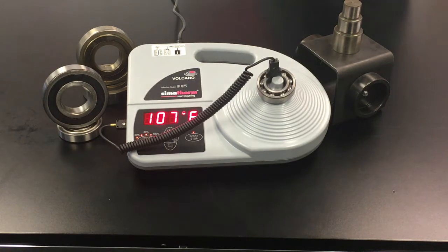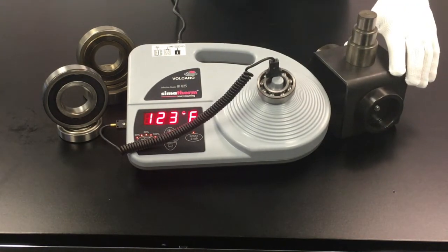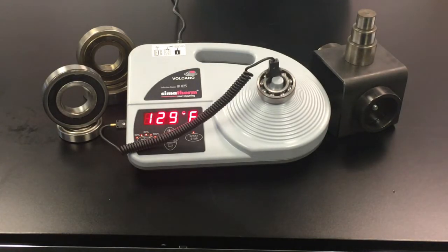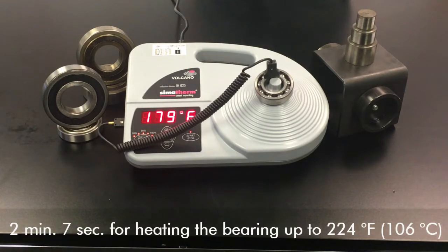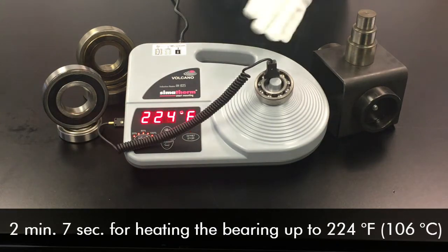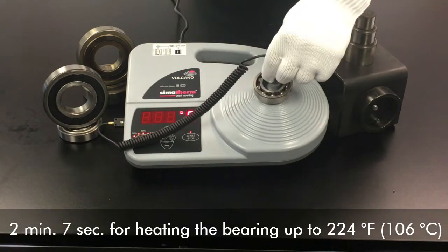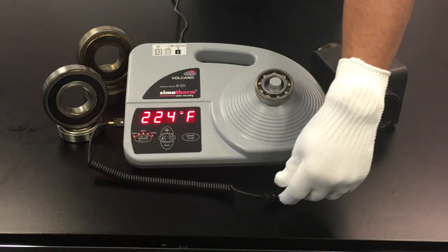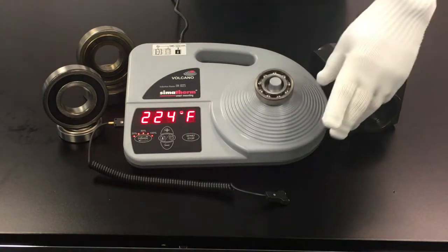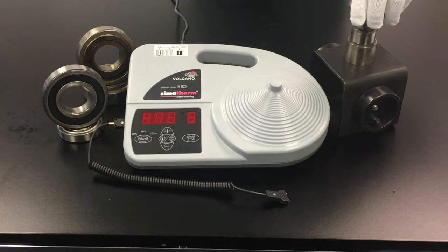We'll go ahead and get our hand in a heat-resistant glove, and after the bearing is done heating, we will place it on the shaft and it will be done and installed properly. The audible beep lets us know that the bearing has reached the desired temperature. Remove your temperature probe, hit the stop button, and power down. Then take your bearing and place it in your application.